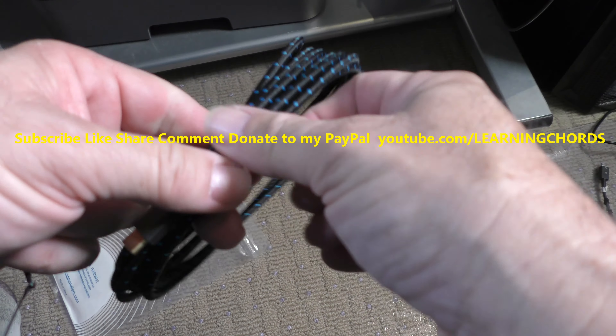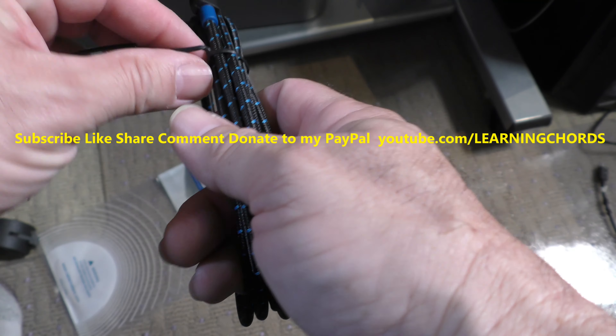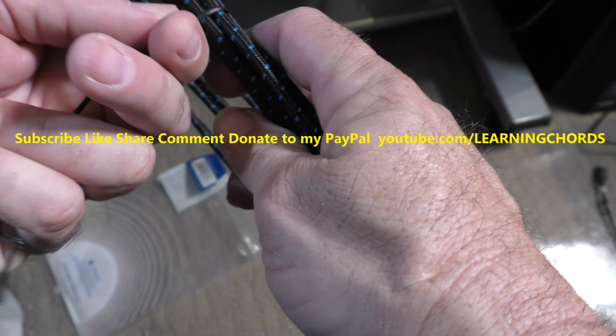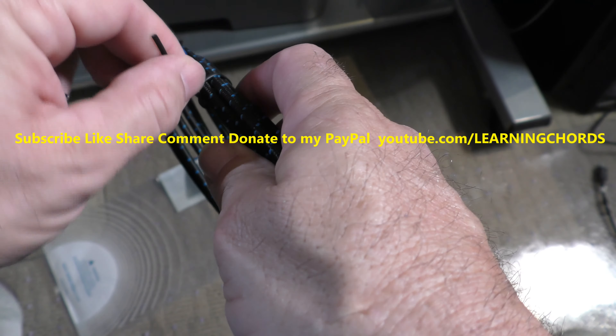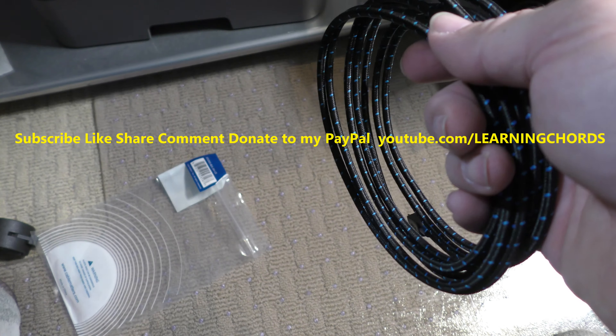I've made many a cable before, and this is really nice material. What they did is it's got a cloth sleeve — probably not a cloth sleeve, but I'm not going to go read all the info. I will leave a link in the video description so that you can buy this thing. It's an affiliate link, so it will help me out.